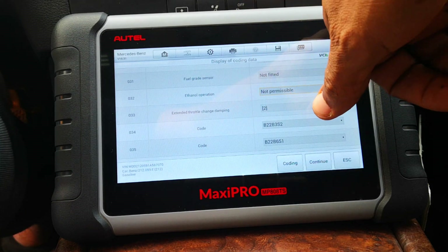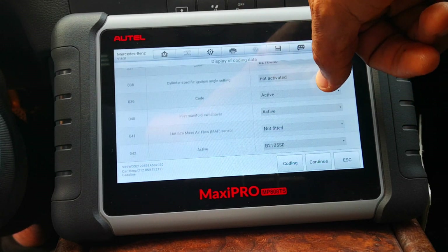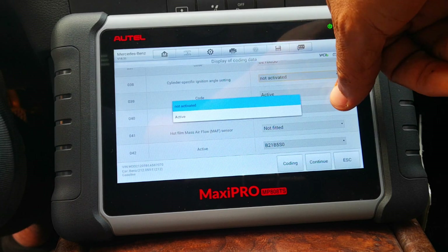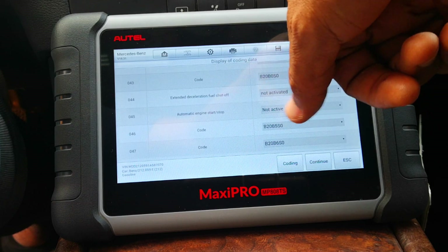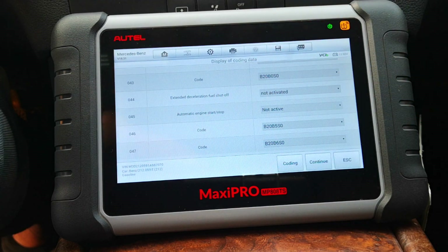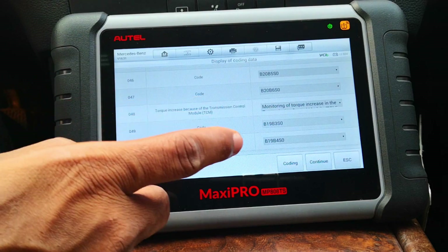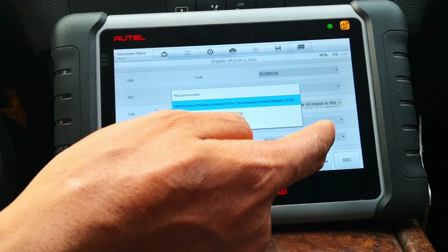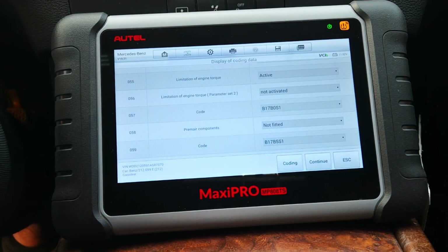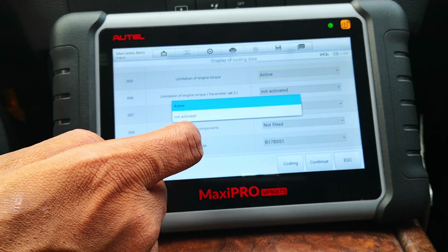Extended throttle change damping — again, values you can edit there. This really gives you deep access to the software. Cylinder-specific ignition angle setting is not activated — I'll leave it that way. Extended deceleration fuel cutoff is not activated — you can activate that. Engine automatic start/stop is not activated at the moment. Torque increase is also there. Limitation of engine torque is currently active, so it's going to limit engine torque. If you want to take that off, you make it not active and that goes away.